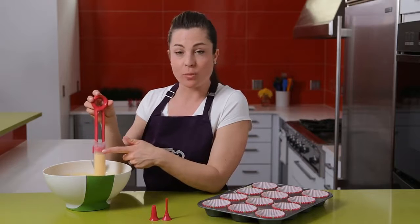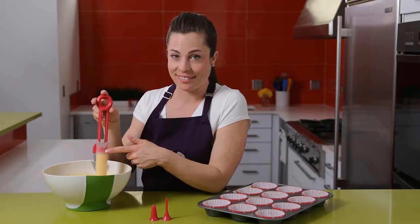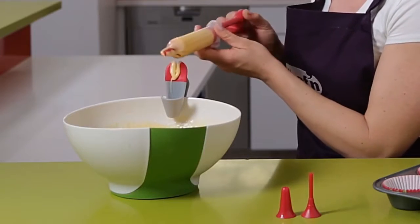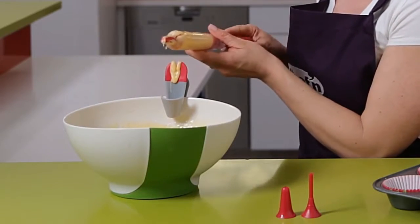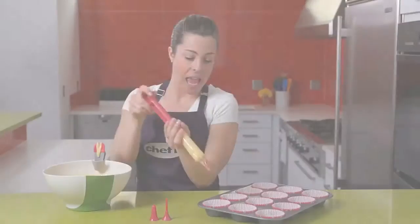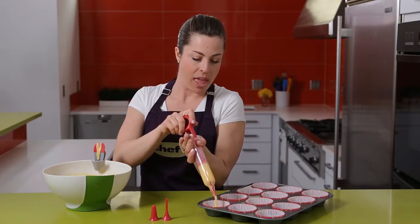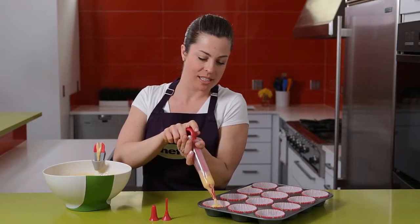The pen holds a quarter cup and the measurement is clearly marked here. The clip has this great squeegee feature that cleans the end of the pen. Once clean, I angle over my cupcake tin and press down and the pen puts batter right where I want it.